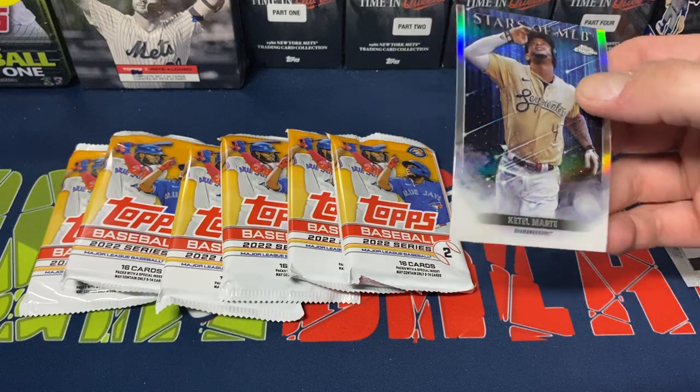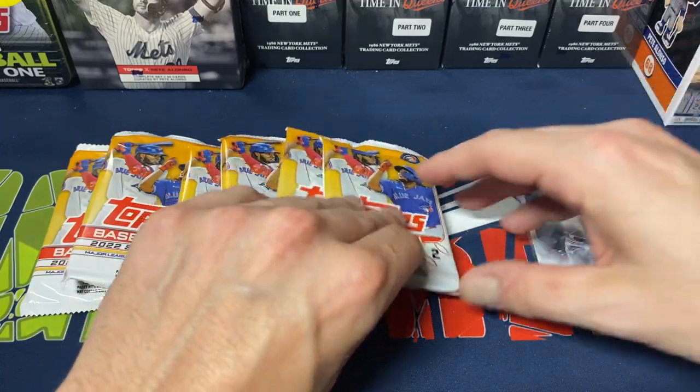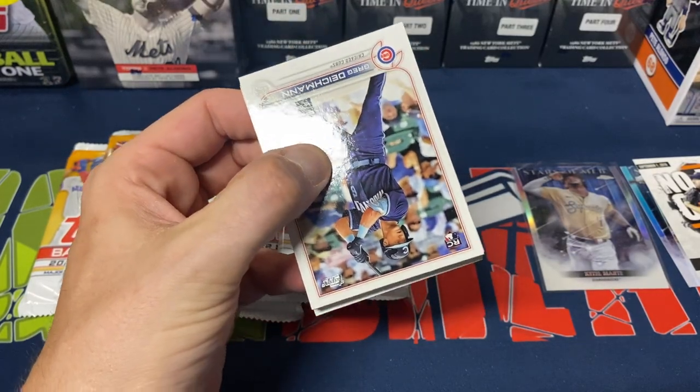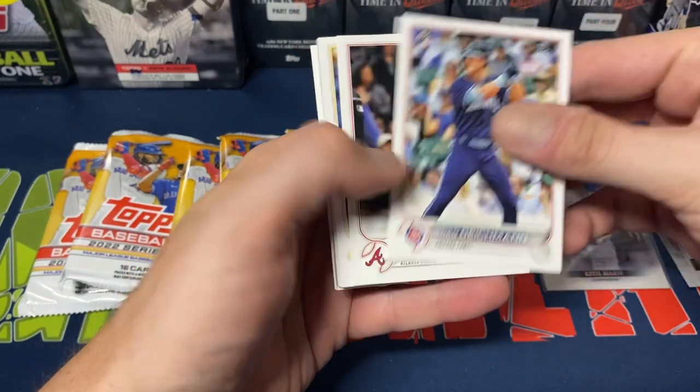Stars of MLB — I kind of like these inserts. I know some people don't like them but I don't mind them honestly. I do like the chrome version though, so I'll probably be piecing together the chrome set. It is a 30-card set for Series 1 and a 30-card set for Series 2.